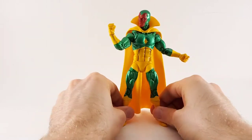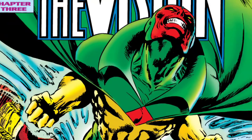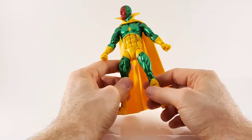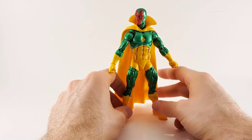This Vision is incredible! I really like this. Let me run it down. First off, it's the classic Vision. It's got the metallic green, it's got the yellow, and they even panel-lined the ribs. I really like this — it really fits in with my classic Avengers display super well.